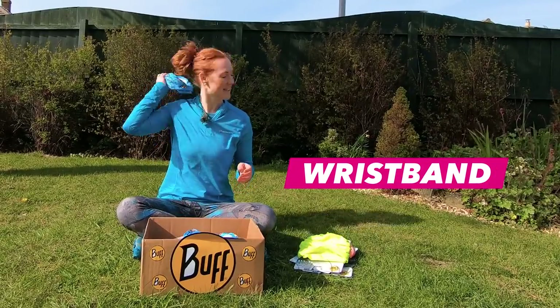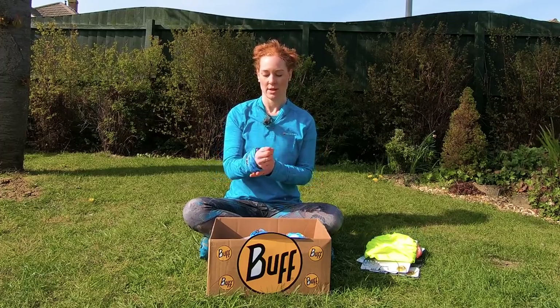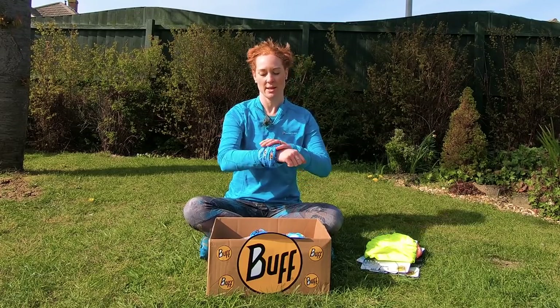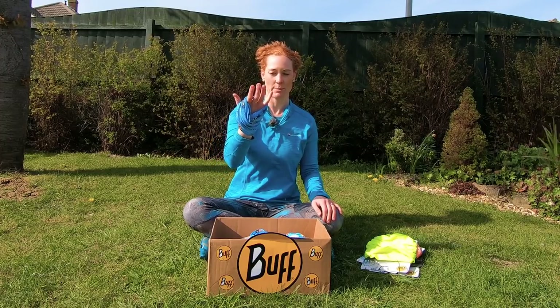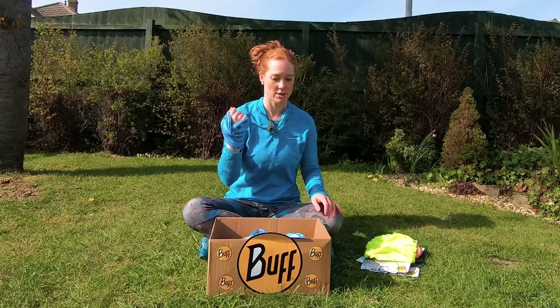A wristband. I've got a little addition to the wristband that I'll show you after this — this is my little trick that I learned. But this is the wristband as per the Buff packaging, and sometimes I just hold it like that because otherwise it's a little bit loose and it wobbles around. That actually keeps your hands really, really nice and warm, so that's a really good option as well.